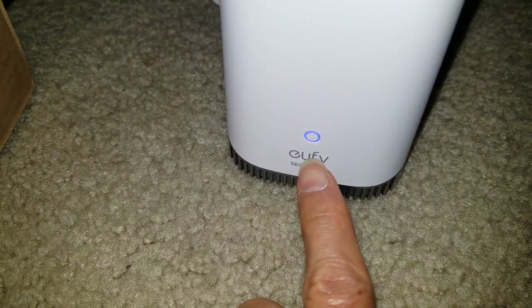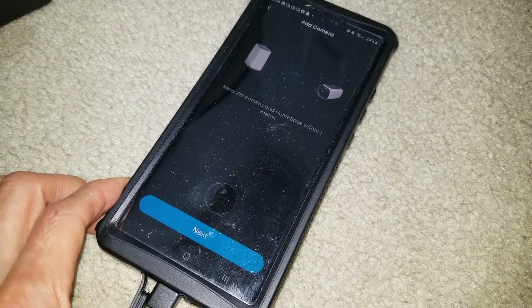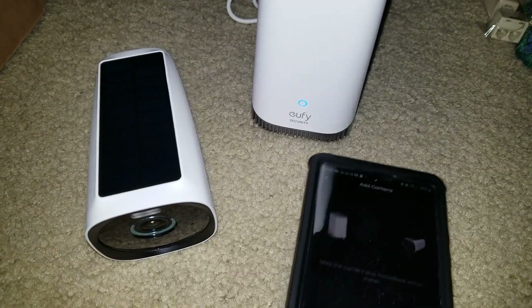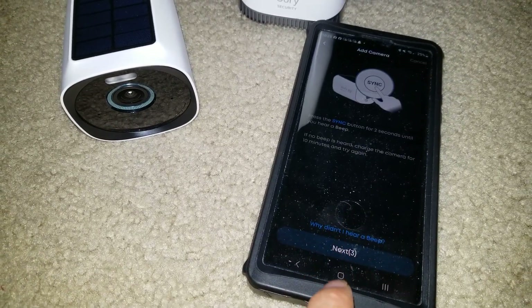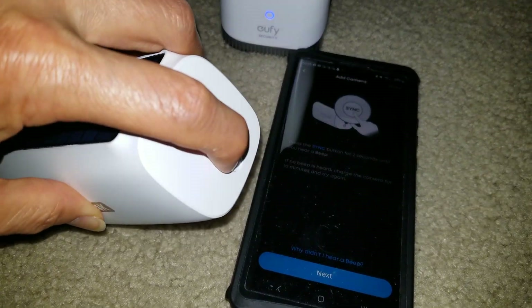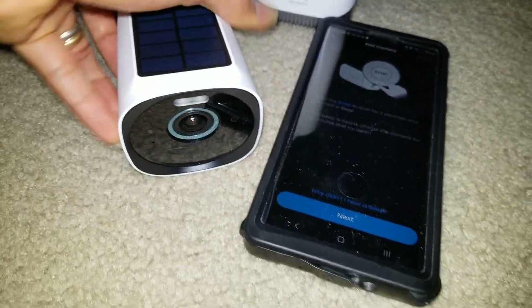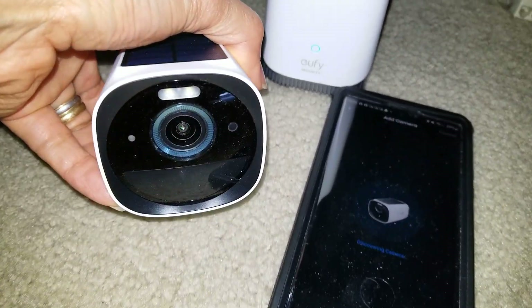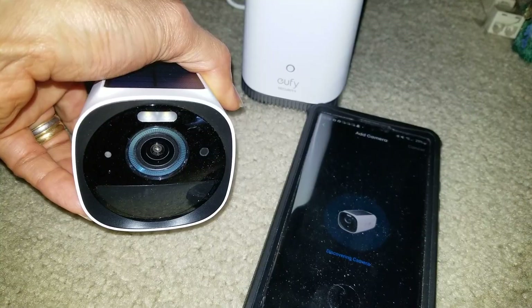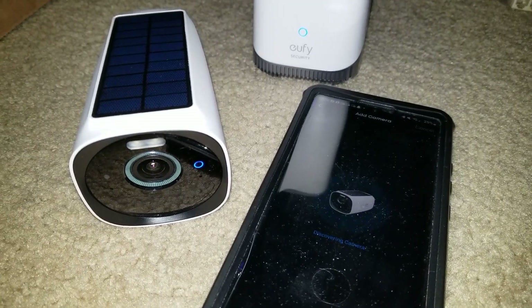Enter the name and click Update — it takes about five minutes. During the update, it shows red and blue blinking back and forth. When adding the camera, you need to be about one meter away from the hub. Click Next, press the sync button until you hear a beep. It says 'Discovering camera' — device was added successfully!